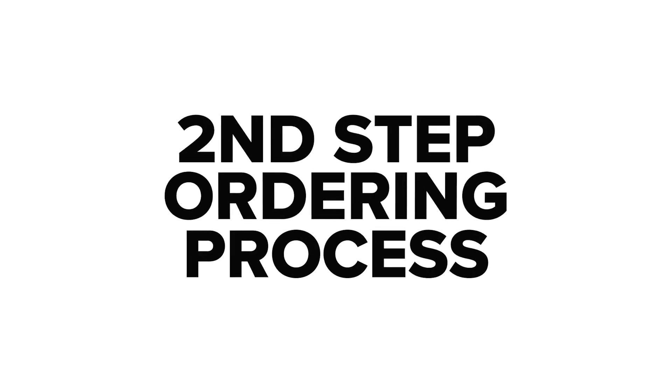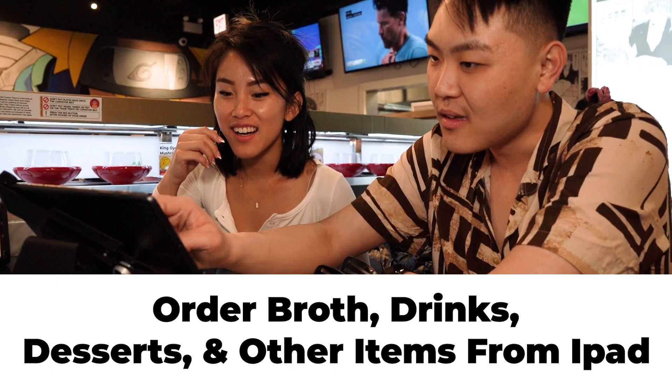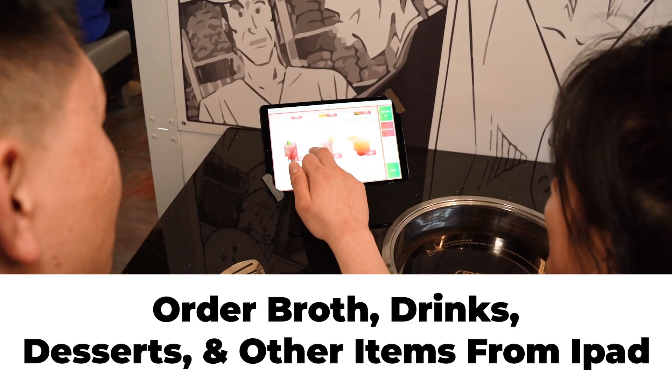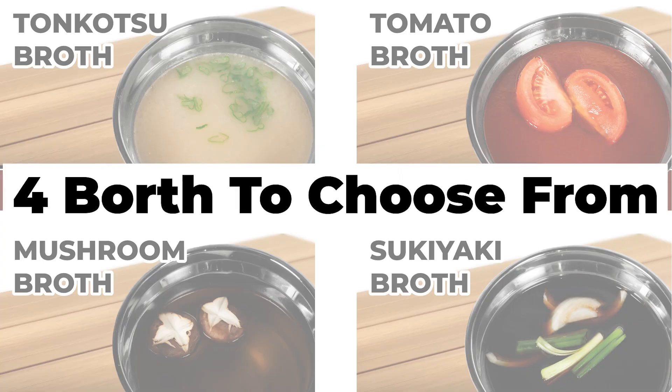Second, we will bring you to your seat and you can choose from our iPad ordering system. You can order everything from your broth, drinks, meats, dessert, and other. We have four different flavorful broths to choose from.